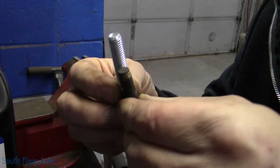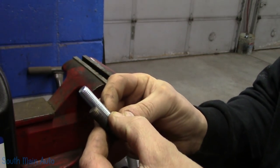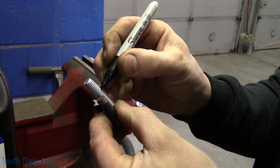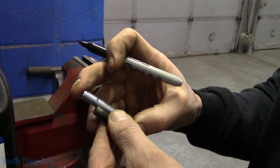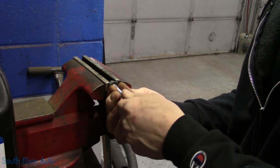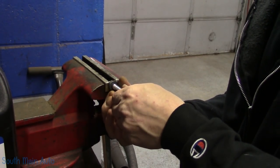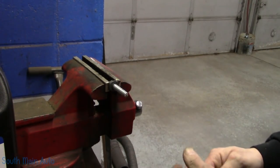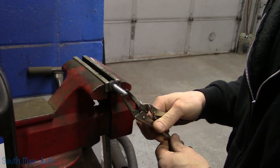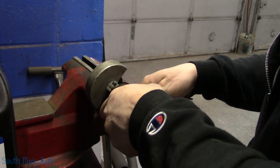We need five, and we have six. Obviously they're a tad too long, so we're going to chop them off. I'm going to mark it a little on the long side — gives me some room for error. Stick it here in the vise, put one of the nuts in there just to hold it, and hold it with some vise grips because the cutoff wheel is going to have a tendency to unwind it. Cover your eyes.